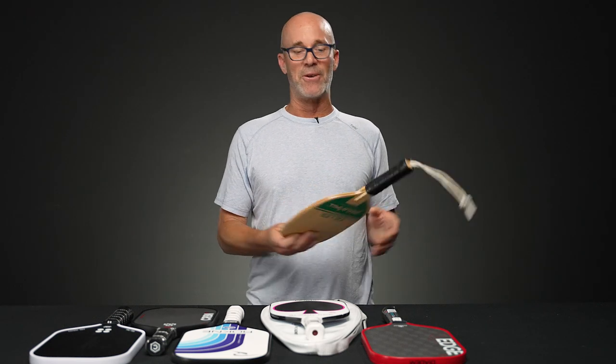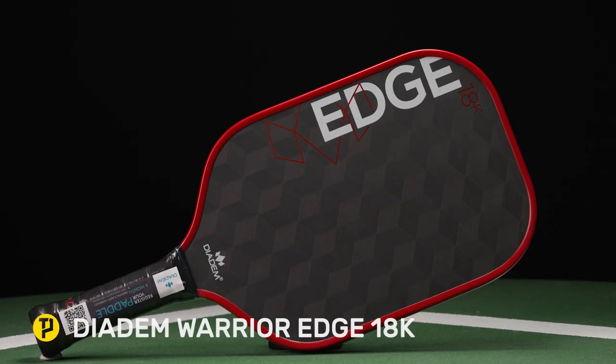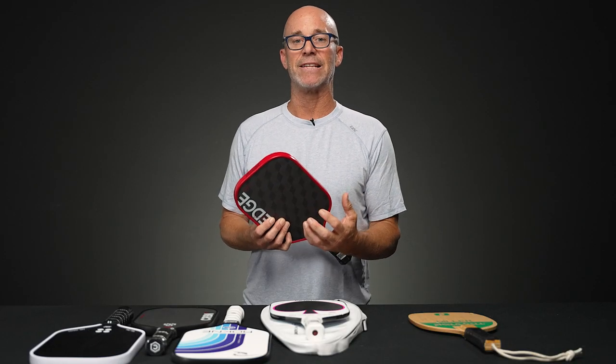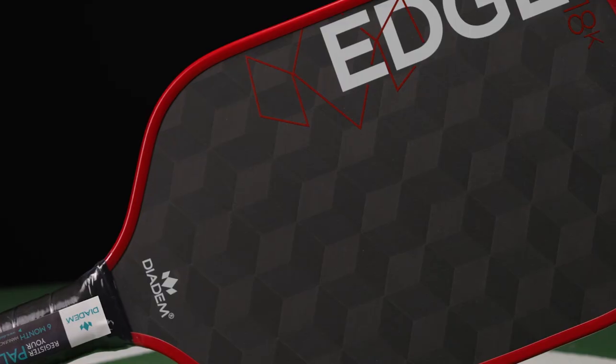Now, as soon as we fast forward to the composite paddles — mixing a composite paddle like this one, which is the Diadem Warrior Edge 18K, this is brand new — as soon as you mix a loopy swing path with a friction-based composite surface like this, it goes together at least as well or better than chocolate and peanut butter. Who knew those two items were going to go that well together?